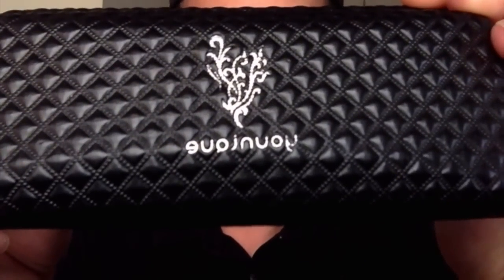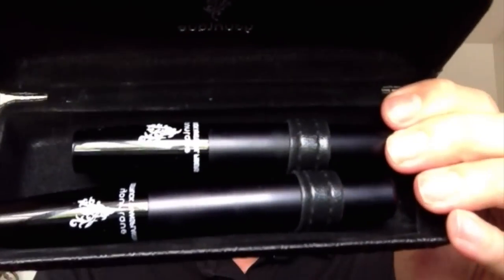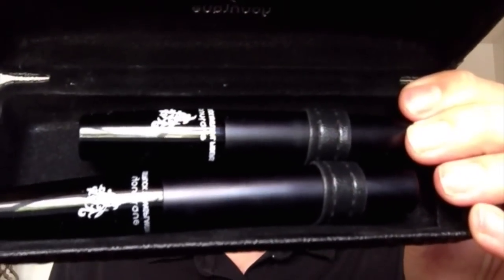Hi there YouTube! Today we're going to be reviewing Younique's 3D Fiber Lashes. This will give you three months of luscious lashes for only $29.